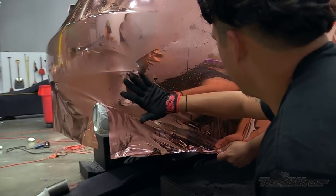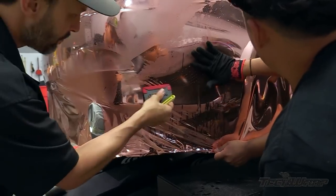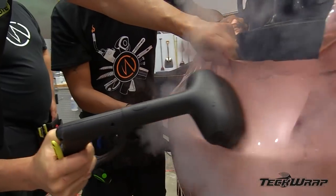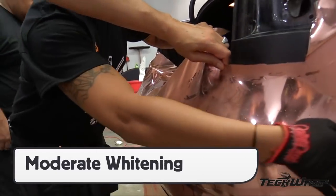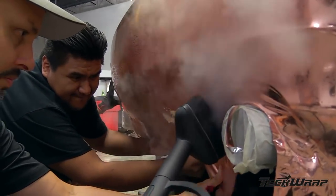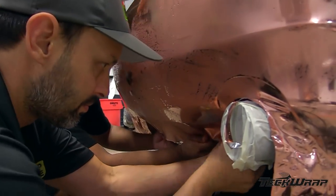Once the material has glass, squeegee the film onto the surface. Once one corner is done, repeat the exact same steps for the other side — this helps ensure quality and good workflow. Use the application glove to squeegee the film into recessed areas, then come back with the squeegee for the flat. Even with experienced installers, due to the nature of Mirachrome, there's a chance of moderate whitening on these areas if done in one piece, so it may be best to wrap the bumper in sections.